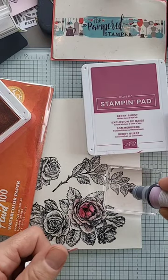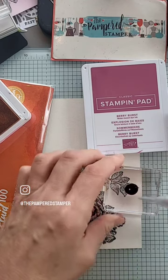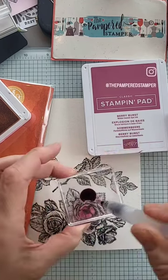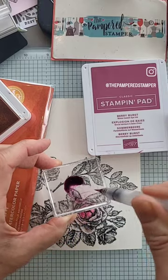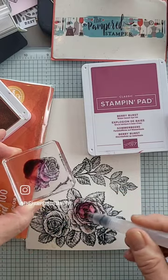You first brush the water all over your image, and then I tap some ink on the block, and then I water it down with my water painter. And then to add a deeper layer of color, you use a few drops of reinker. So I hope to do another video, but this is my first attempt.